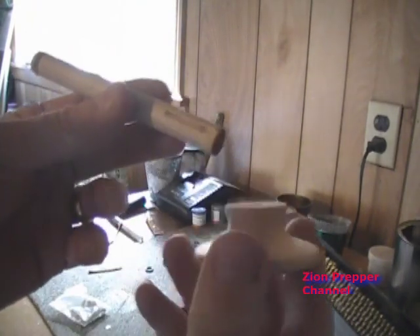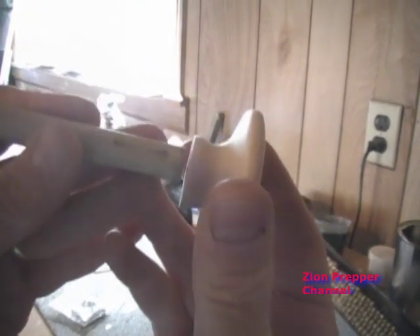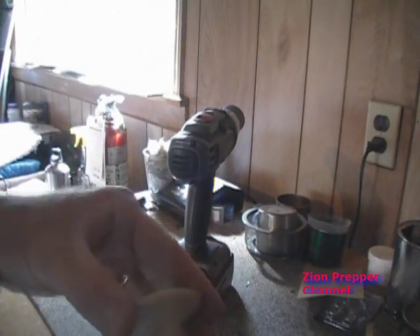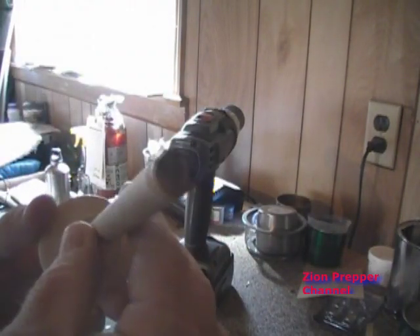Now I need to put a handle or a knob on the end to actually allow me to do the compression. I'm going to do a quick job here and just put a screw on the end. I'll go back later and make it look nice, but right now I'm just looking for functionality, so I just put a quick screw through there. All right, we've got that done.